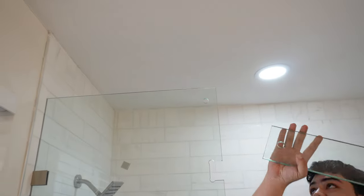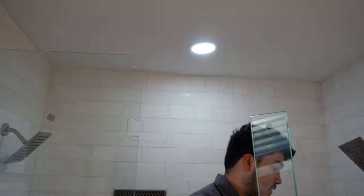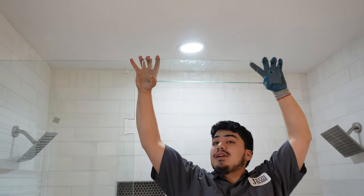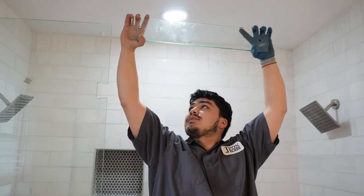We got this transom here, and usually what it's for is a steam shower. The panel would go all the way to the ceiling to make it a steam shower on both sides, and then you would put the transom right here so it could let out the steam and hold the steam.